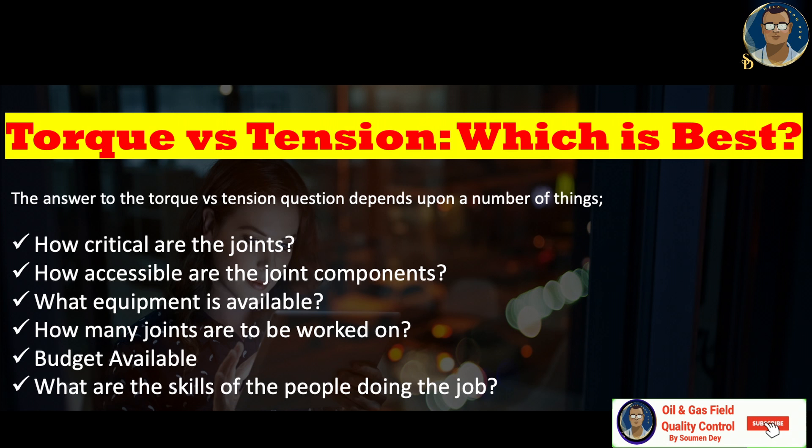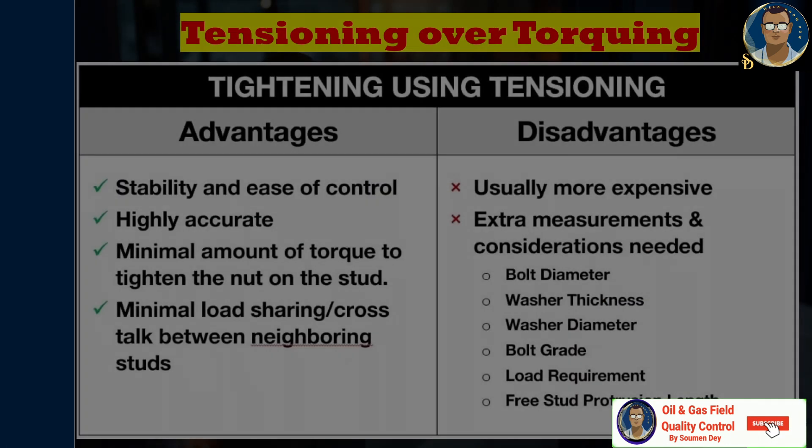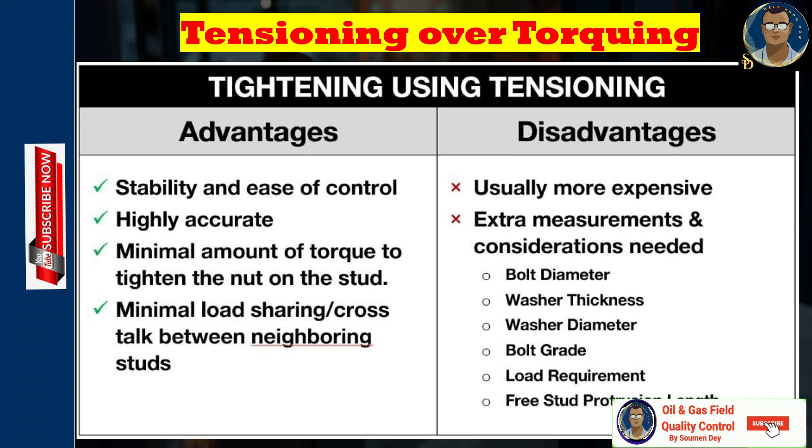Budget is very important — tensioning is costly both for equipment and service. You must also consider the skills of the personnel required. Torquing is flexible, versatile, and less expensive; however, it would be wrong to make your decision on budget alone. Dealing with an issue on a critical flange joint in the future could incur significant losses. Tensioners offer more accuracy and are faster, but require a large investment and are more complex. Also bear in mind that if clearance between studs is tight, some joints may need to be tensioned in stages rather than all bolts simultaneously, in which case a suitable bolting pattern should be followed.